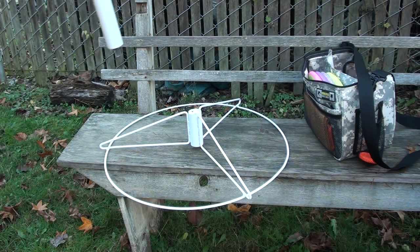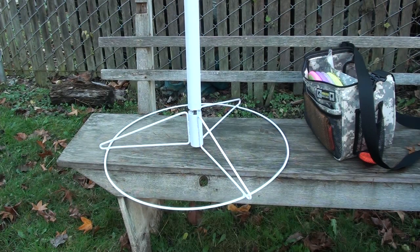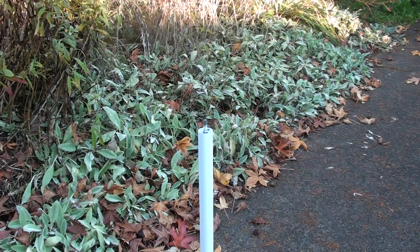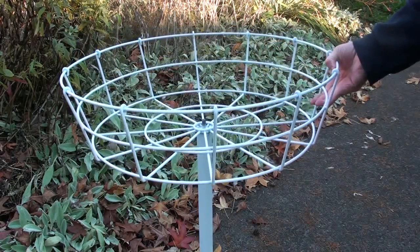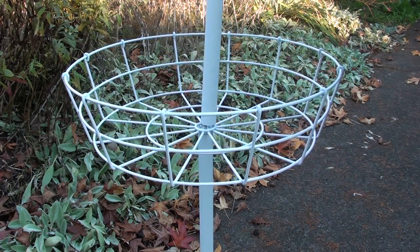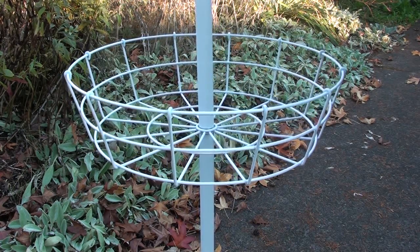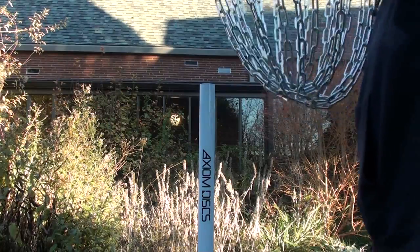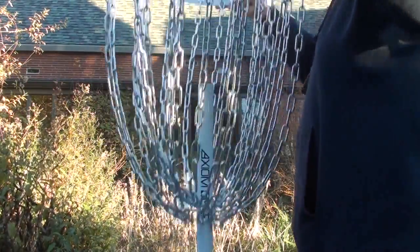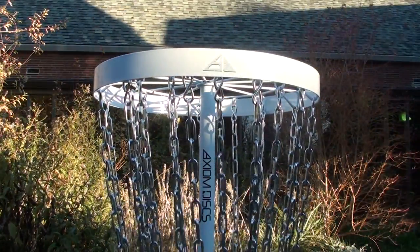Assembly couldn't be much simpler. You start with the base, you screw in the first pole, the basket tray will sit on top of that. Then another pole screws on to hold that in place. Then all you have to do is put the entire chain assembly on top and a little end cap, and you're ready to putt. It's a really nice solid design, breaks down very easily and quickly, and really doesn't take any tools or major effort to take it apart or put it back together. Very portable in that respect, but still solid.